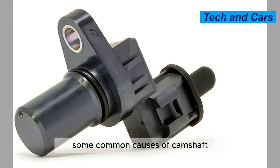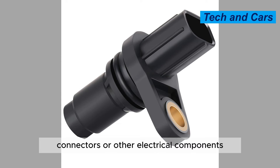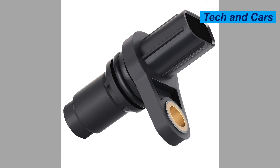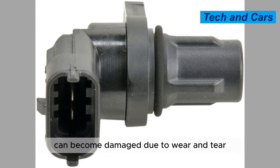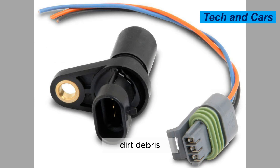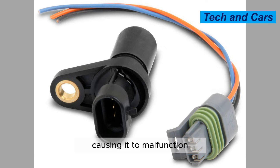Some common causes of camshaft position sensor failure include: Cause 1: Electrical issues. Faulty wiring, connectors, or other electrical components can cause the camshaft position sensor to fail. Cause 2: Mechanical damage. The camshaft position sensor can become damaged due to wear and tear, or from exposure to extreme heat or cold. Cause 3: Dirt and debris. Dirt, debris, or other contaminants can accumulate on the sensor, causing it to malfunction.